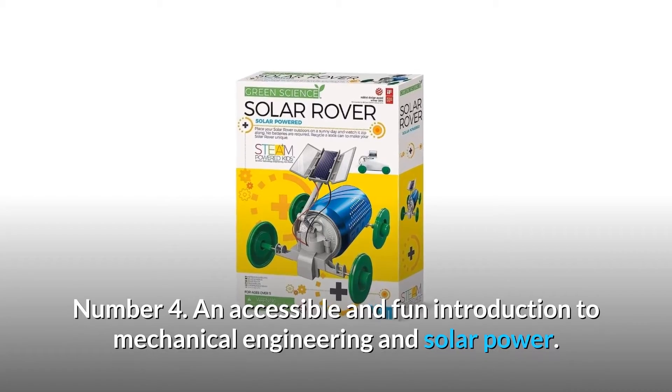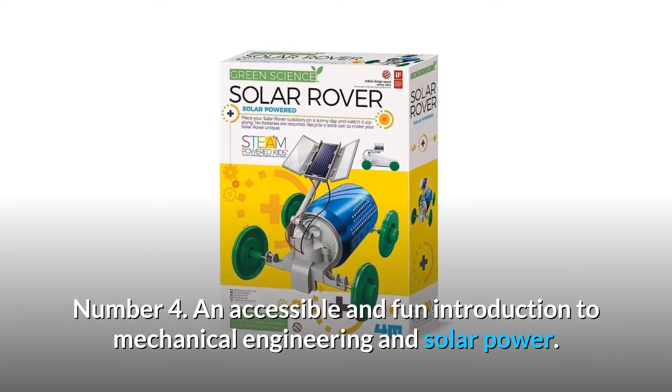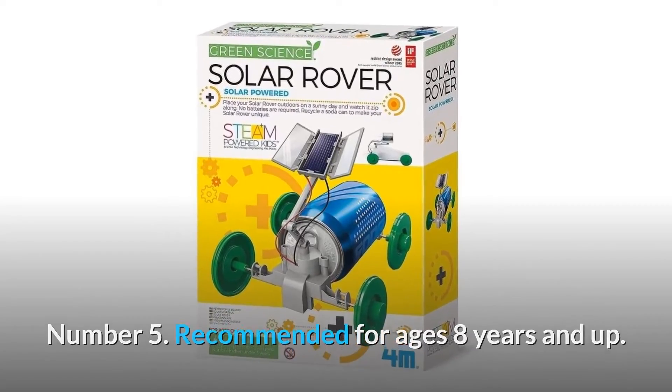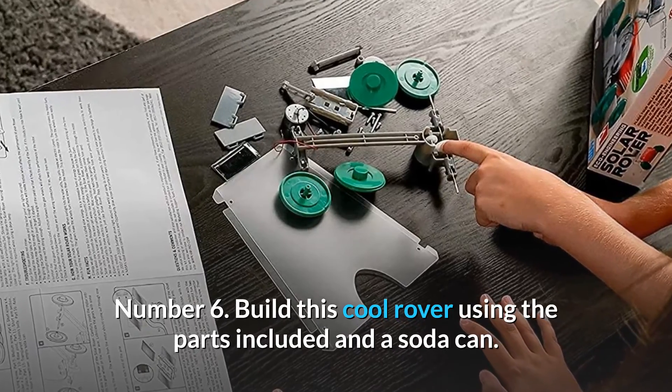Number 4: An accessible and fun introduction to mechanical engineering and solar power. Number 5: Recommended for ages 8 years and up. Number 6: Build this cool rover using the parts included and a soda can.